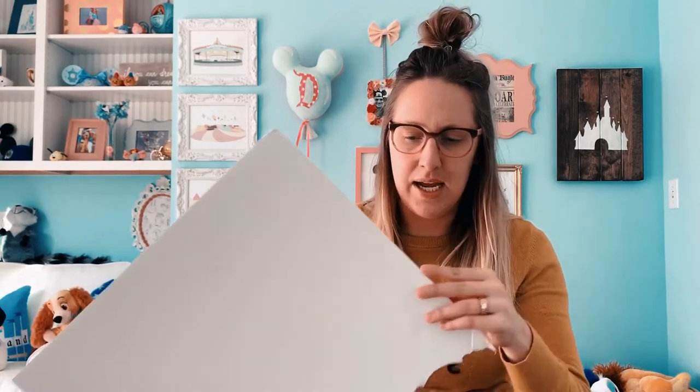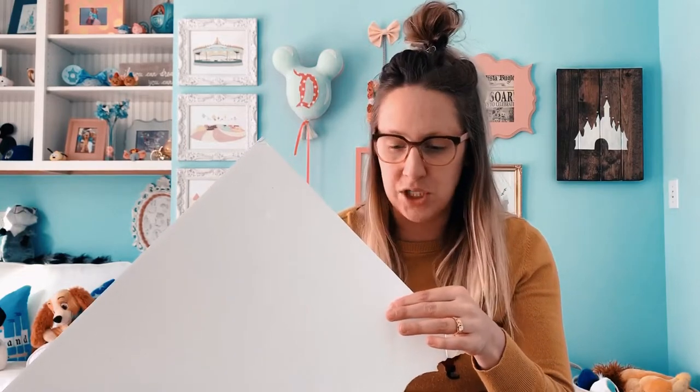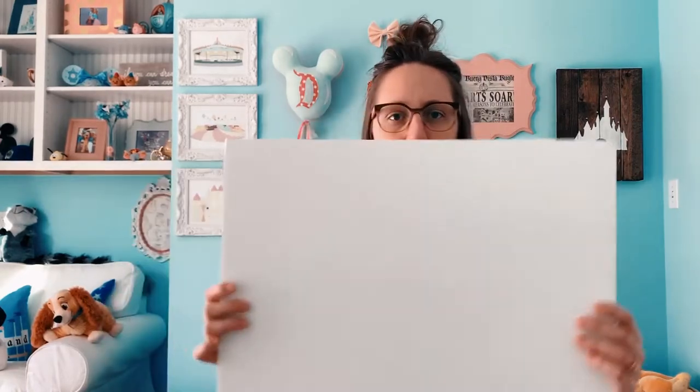The first thing you need for the base of the ears is foam board, which is usually in the back section of Hobby Lobby. It is very thin, so to make one actual ear you will need two pieces glued on top of each other. When we etch out the ears, we'll actually be etching out four separate pieces, since one ear is composed of two of them.